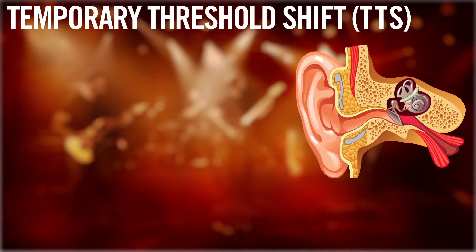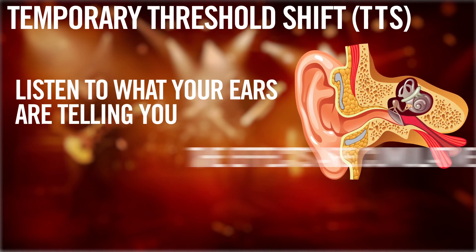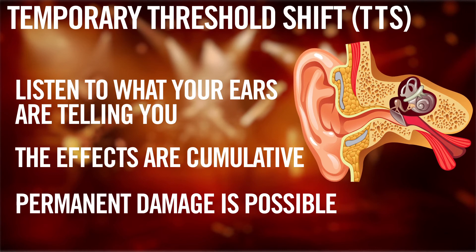If you experience a compressed feeling, like having cotton stuck in your ears, you might have what's known as temporary threshold shift, or TTS. Ringing in the ears, also known as tinnitus, is another symptom of TTS. One can recover from TTS; however, it is very easy to suffer permanent damage. The effects of TTS are cumulative. If you ever experience any of these symptoms, turn it down.